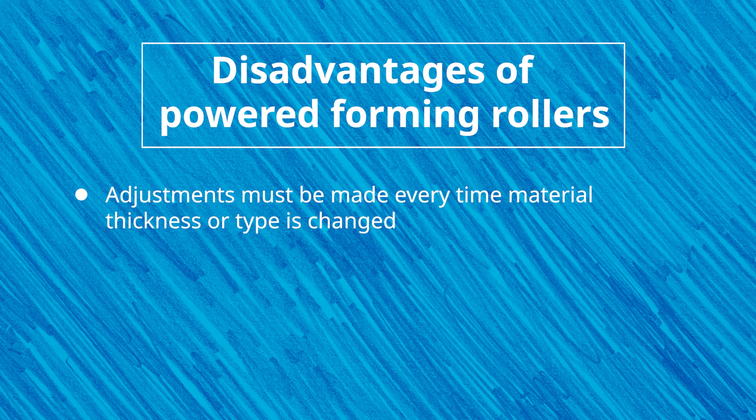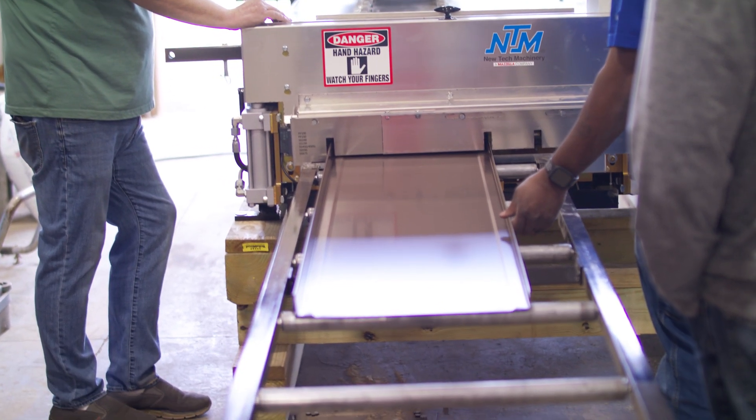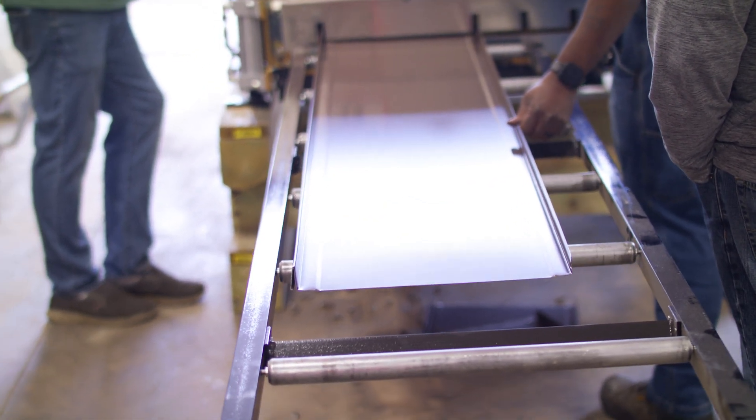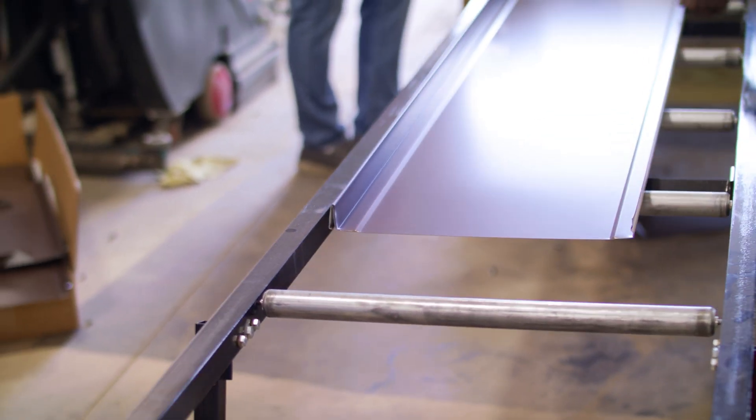These forming rollers must operate simultaneously to ensure one station isn't creating more pull on the material than another, potentially causing distortion or oil canning of the material. This compression is nearly eliminated by using polyurethane and having separated drive and forming rollers. The drive rollers only drive the material and can be set to a specific factory setting that will drive most materials through the machine without compressing them and without needing to readjust when changing various materials and thicknesses. The separate free-spinning forming rollers only form the material as it goes through the machine with the powered polyurethane drive rollers.